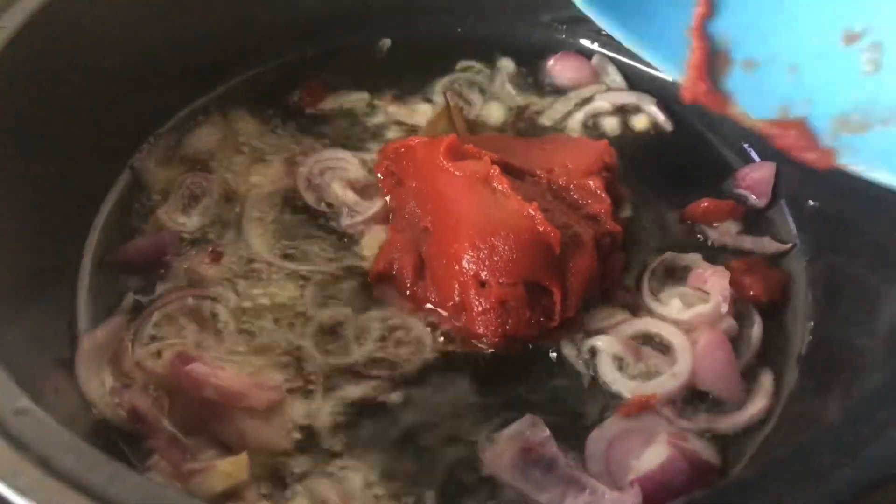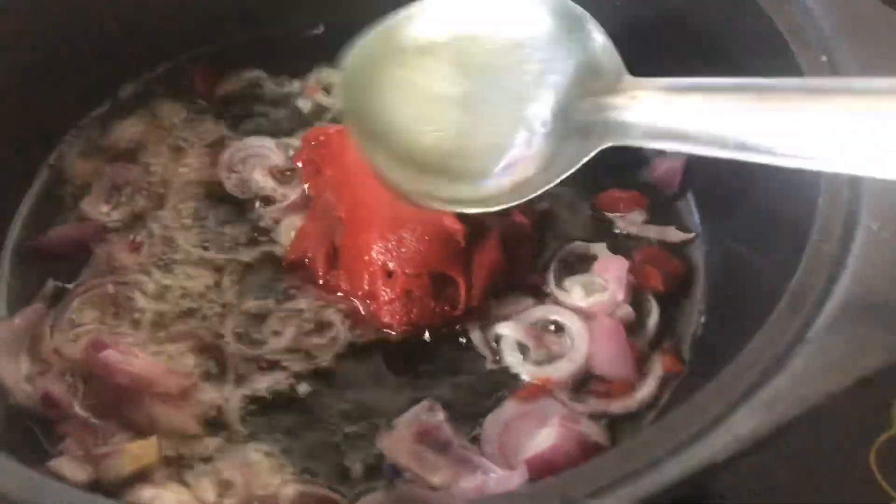Now adding your bay leaf and your tomato paste — you can add as much as you want, depending on the quantity of rice that you intend to make. Go on and give this a good stir.